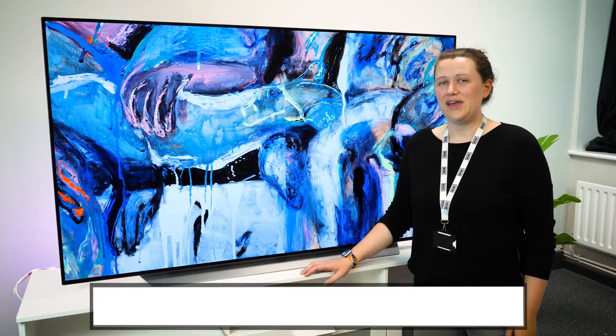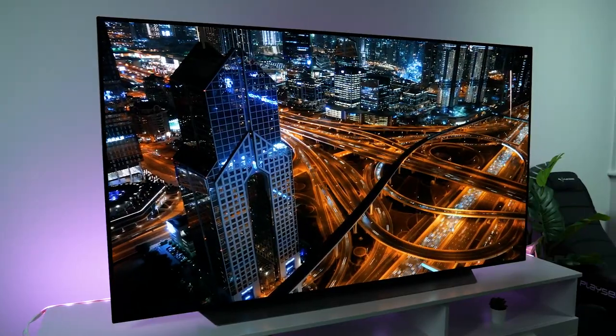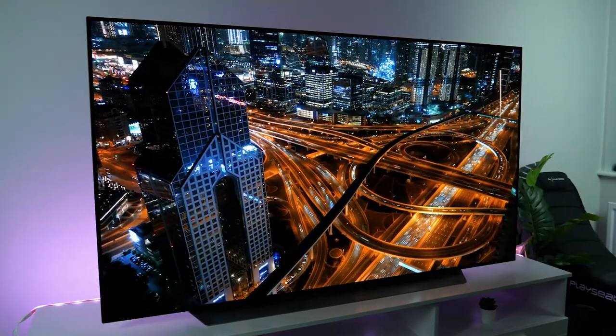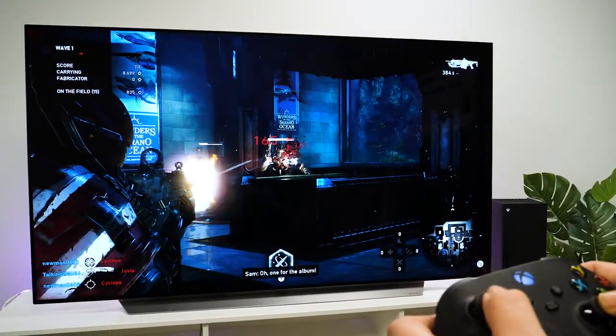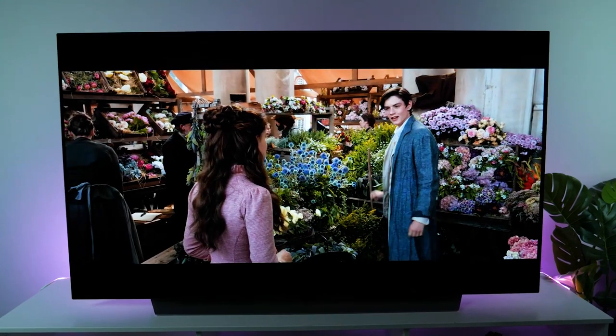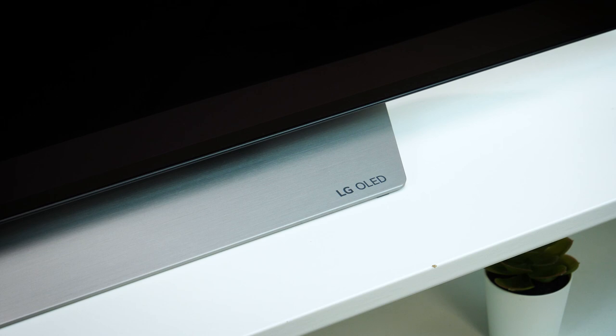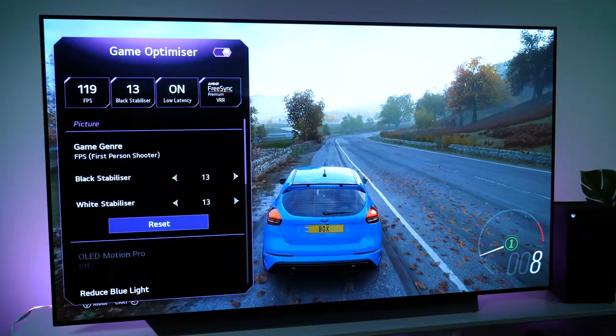Hello and welcome to Box, where we unbox, review and demonstrate the latest tech. Today we have with us the 2021 LG C1 in 65 inches. Released this year as part of the new OLED range LG announced in early 2021, the C1 is the most anticipated high-end TV to come to the market in a long time. As LG are the frontrunners in the organic OLED market, there's a certain quality guarantee with the name. Packed with every new technology that you could hope to find, this ultra-slim display won't disappoint.